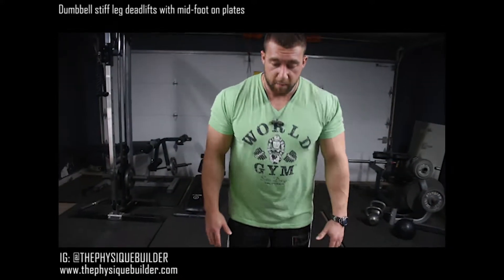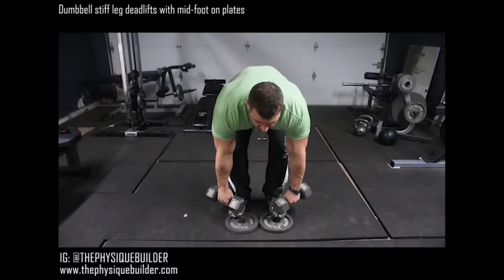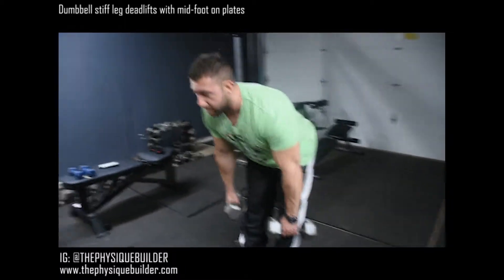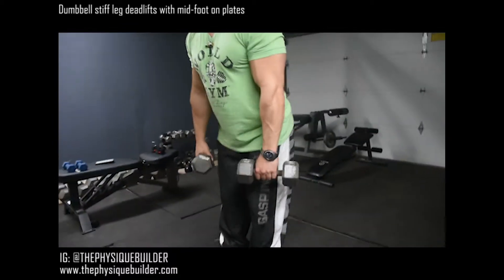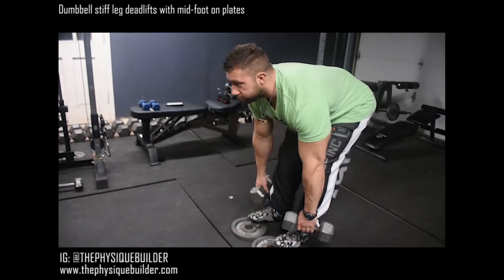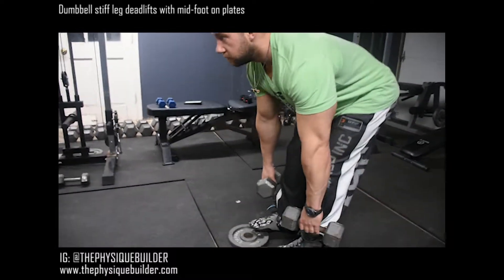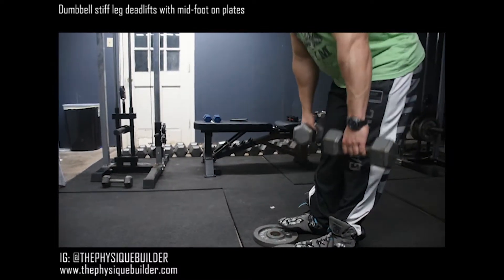You're going to drive your butt back, keep your back straight, look forward, pull straight up, drive that butt back, really relax into those hamstrings, focus on that stretch — two, three — so you're using your hips like a pinball.